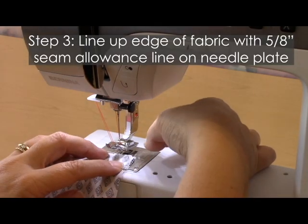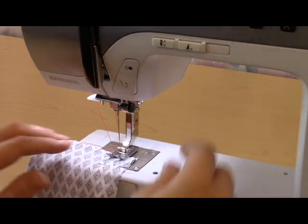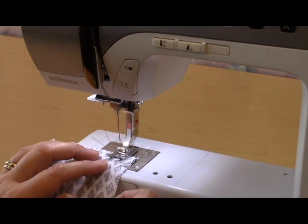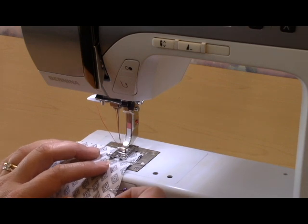First I'm going to line up the edge with the 5/8 seam allowance line on my metal needle plate, then I'm going to begin sewing. You'll notice the needle is jerking left and right, left and right, making a zigzag stitch.